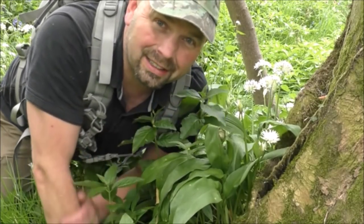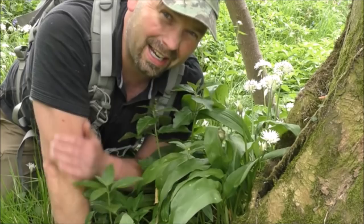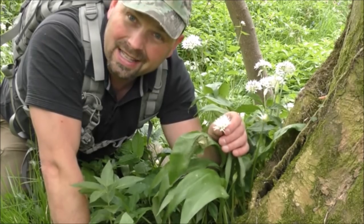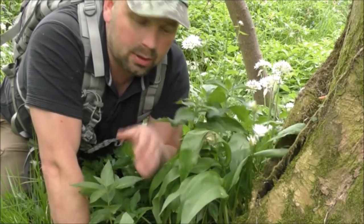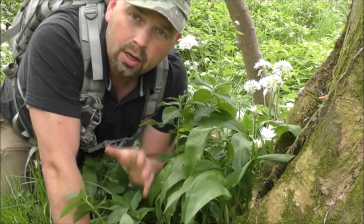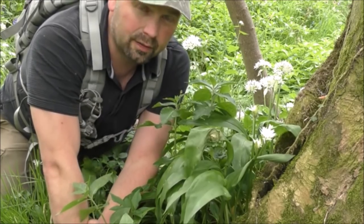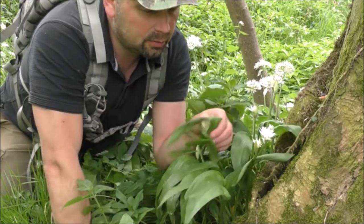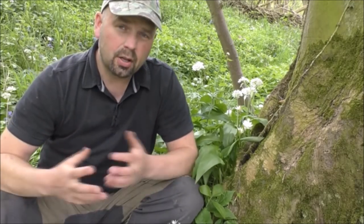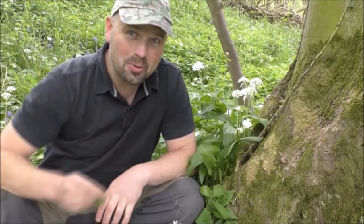You'll find wild garlic pretty much everywhere in the UK apart from the highlands and islands way up in Scotland. When it's got the flowers on, every piece is edible — flowers, leaves, stalks, and also the bulbs. Although it's called wild garlic, it's actually a member of the onion family, same as onions and chives, but it doesn't half smell and taste of garlic. It's got a few other names: ramsons, bear garlic, broadleaf garlic — they all seem to involve garlic, yet it's not a true garlic.